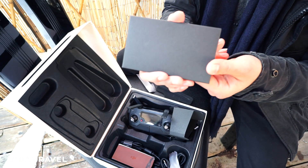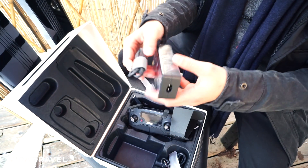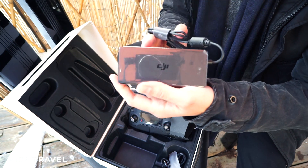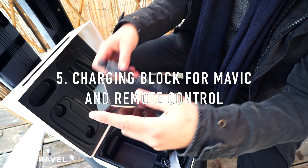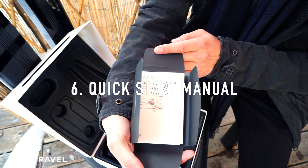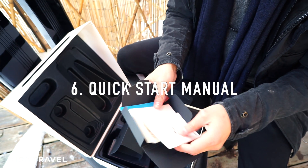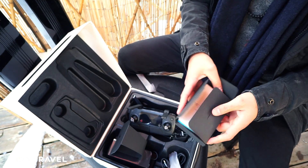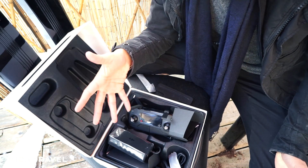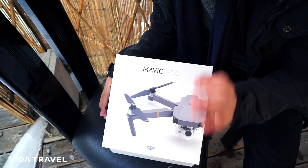There's a little special envelope, and I don't even know what this is — I think this is part of the charging system. And the instructions — should I read the instructions, should I not read the instructions? I don't know. So that's what you're looking at inside the box. Let's see how this thing actually runs, let's get it up and running in the air.